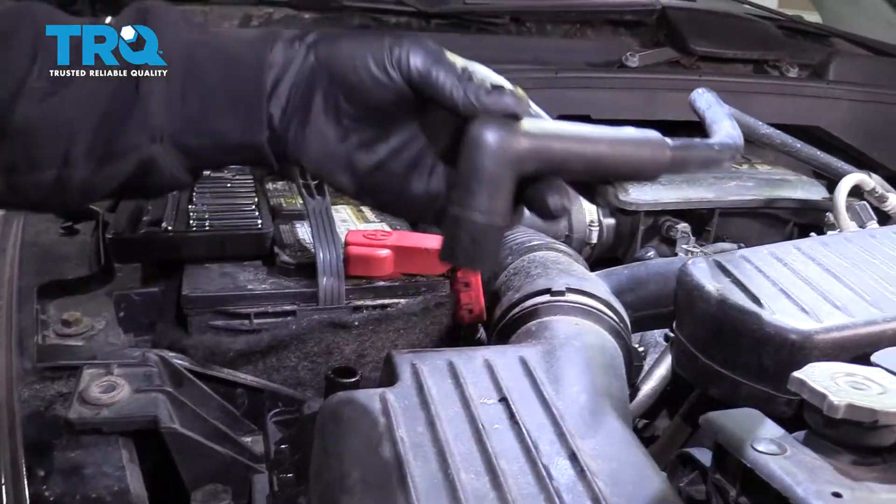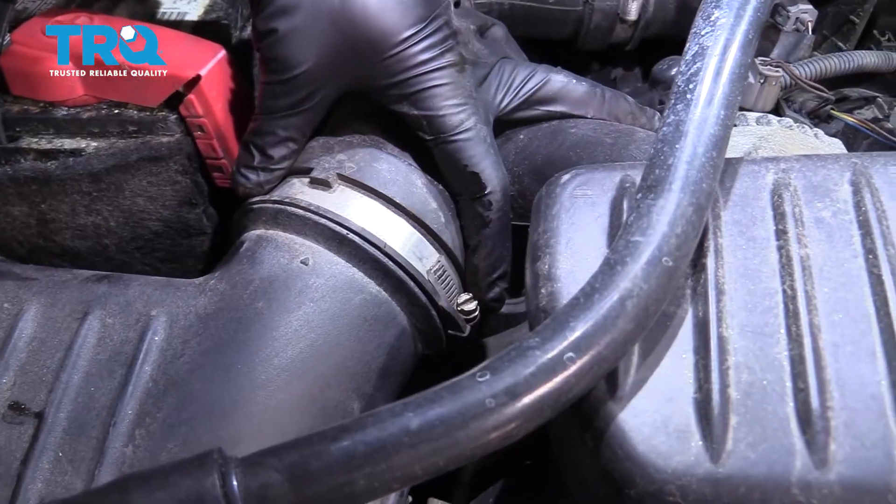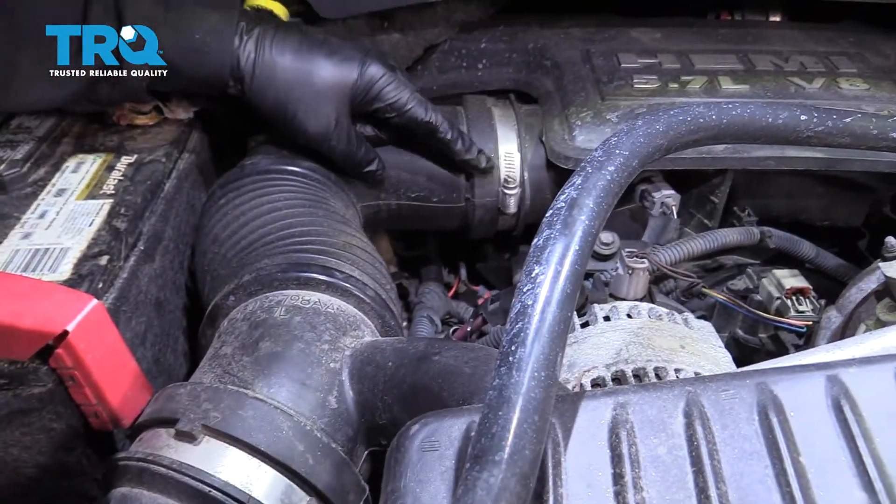Pop this hose off. Using an 8mm socket, we're going to go ahead and loosen this hose clamp here, and this one right here.